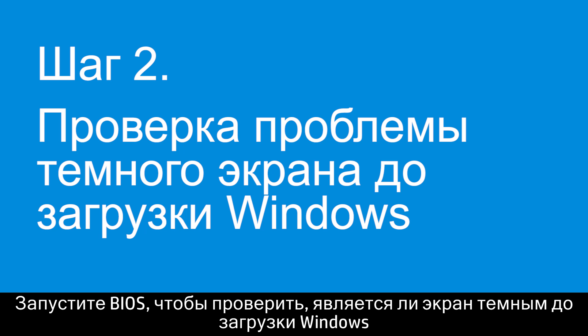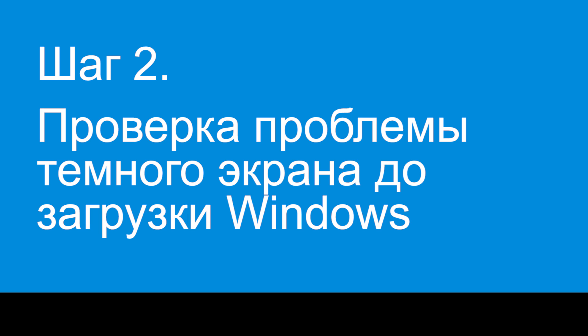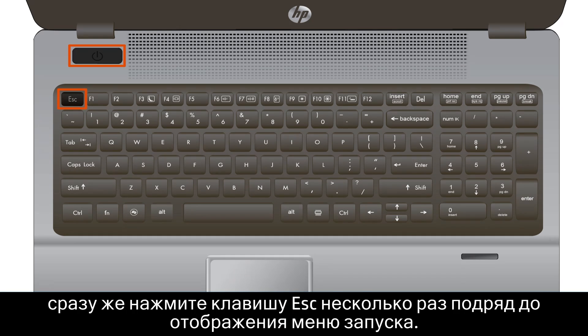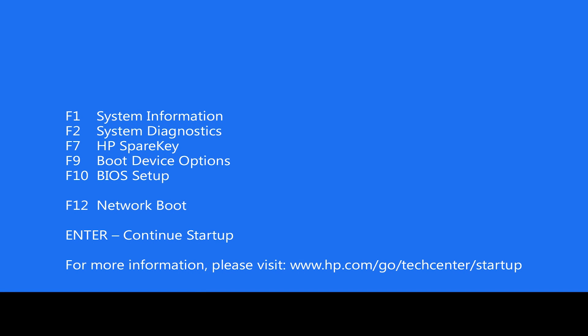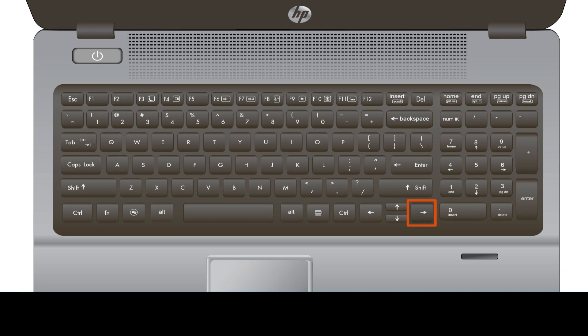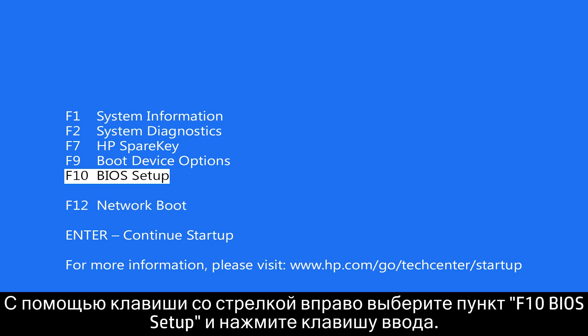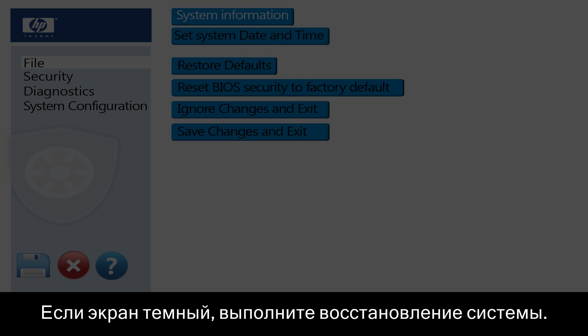Check the BIOS to see if the display is dim before Windows loads, which would indicate a hardware failure. Turn the notebook off. Press the Power button and immediately press the Escape key repeatedly until the Startup menu appears. Use the right arrow key to select F10 BIOS Setup and then press the Enter key. If the display is dim, perform a system recovery.